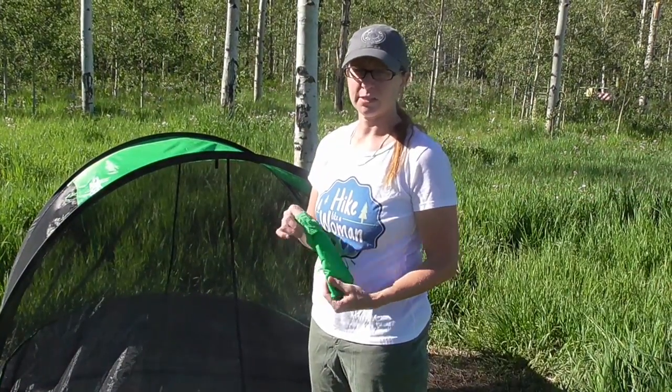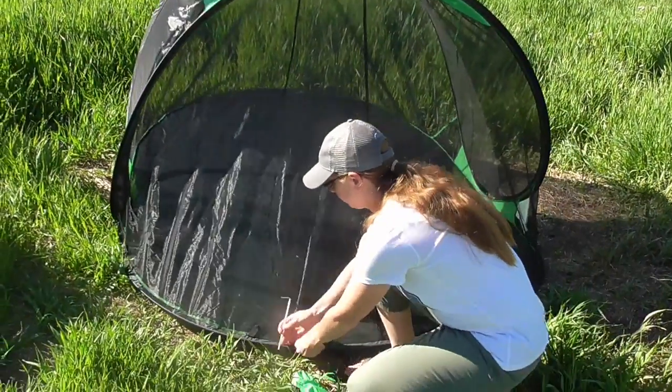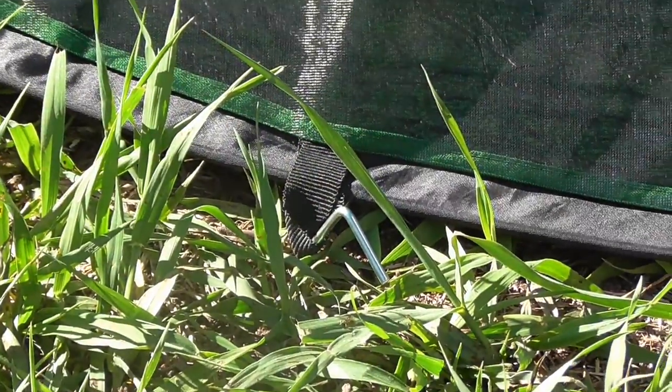They do come with 10 stakes as well as a tie-down strap, and there are little hooks around the end of each side just like a normal tent. Slide on in there and that'll hold it down nicely for you.